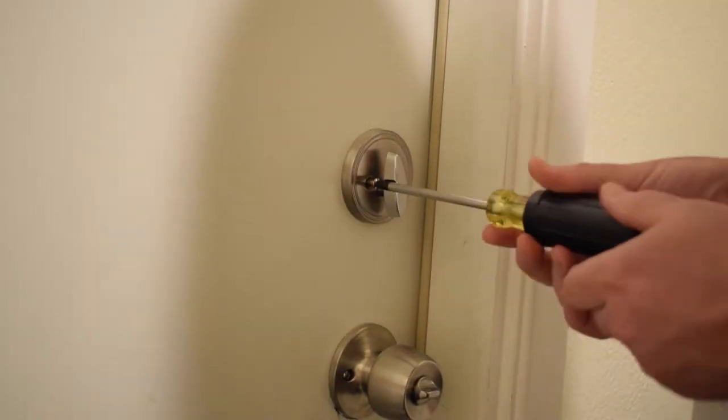With the We Lock app you can unlock the lock with just the push of a button. At this point I was ready to install the smart deadbolt.